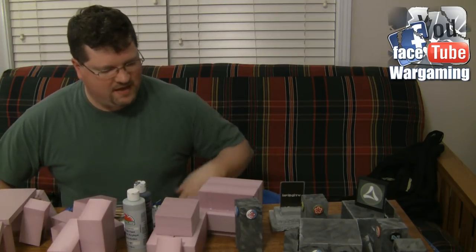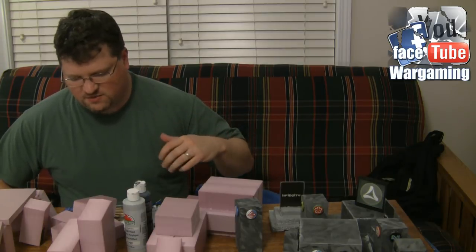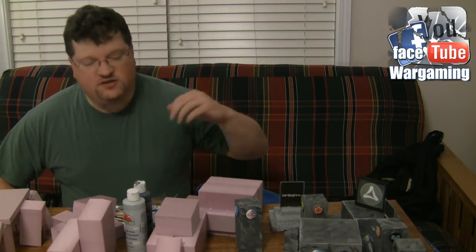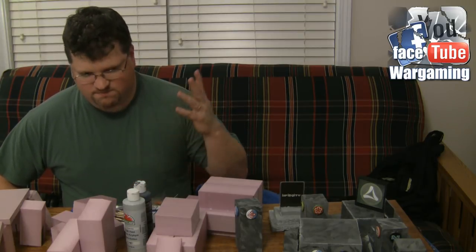Hey guys, welcome back to the Dormacom channel. I'm here painting up some infinity terrain that we're going to be using for a tournament that starts in a couple hours.